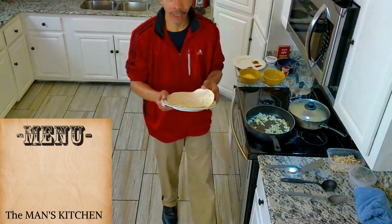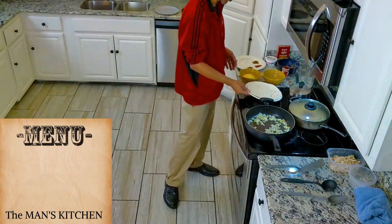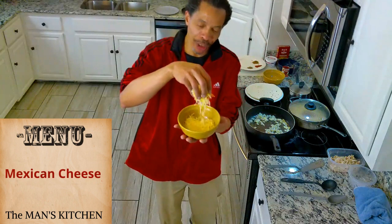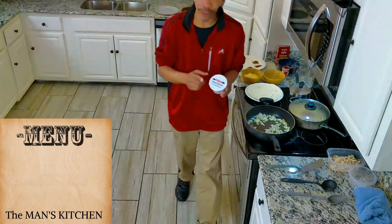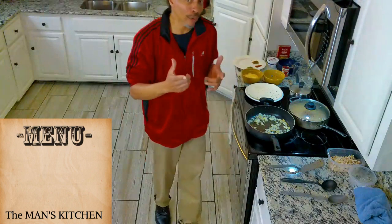We're going to use burrito tortillas — those are about 10 inches. You don't want anything smaller than that or they won't roll too well. We're going to use some Mexican cheese, which is a combination of four different cheeses. We're going to top it off when we finish with sour cream — I've got some Daisy sour cream, but any major brand works. You can prepare burritos all in advance, store them in the freezer in a Tupperware or a freezer bag. Anytime you want, thaw them out or microwave or oven them. Just don't add sour cream if you plan on freezing — you could have them for a whole week.